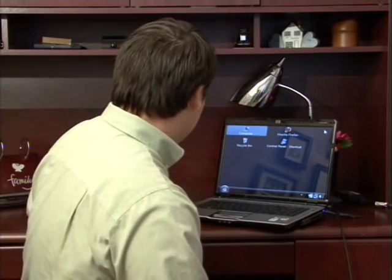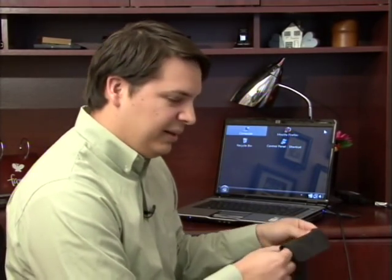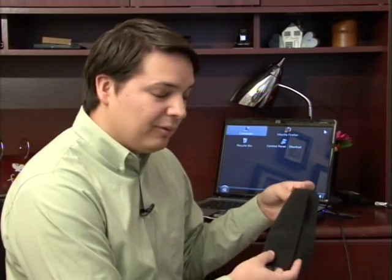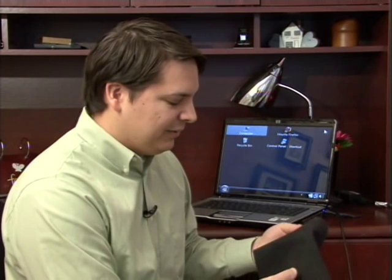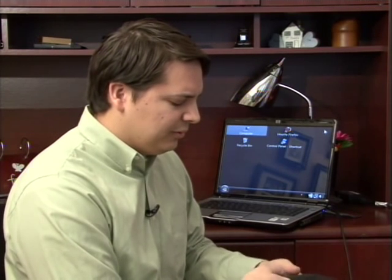Hi, my name is Dave Andrews. Today I'm going to talk to you about cleaning an LCD screen. I have an LCD screen here on my laptop, and what I'm going to use to clean it is just a very soft sort of microfiber type of cloth. It's important that this be sort of an anti-static type of cloth. You can probably pick this up at any computer store, or even some musical instrument stores sell this type of cloth.